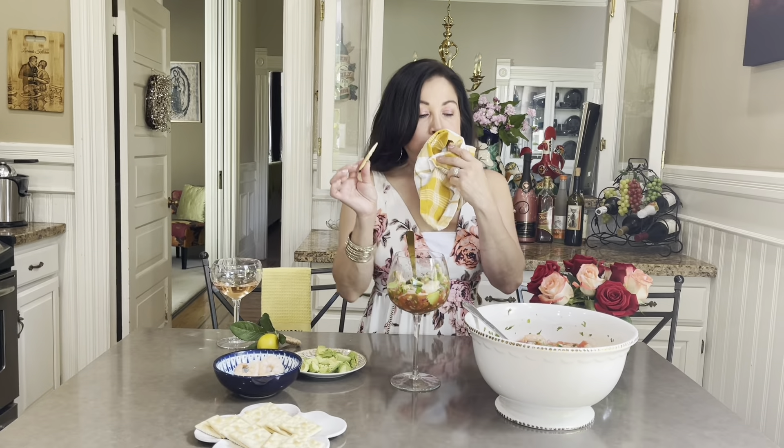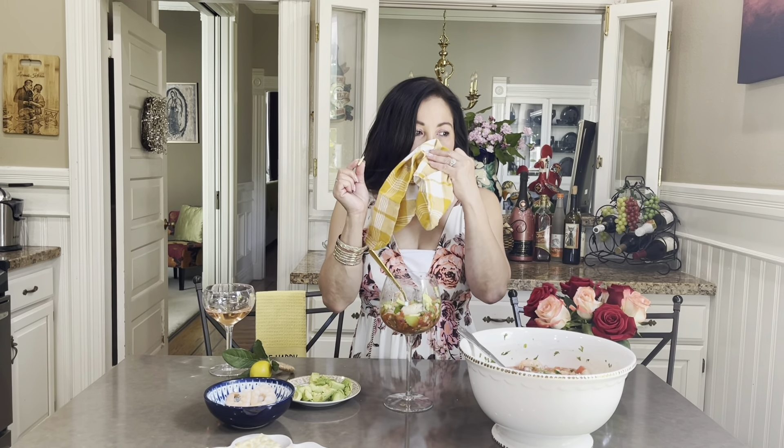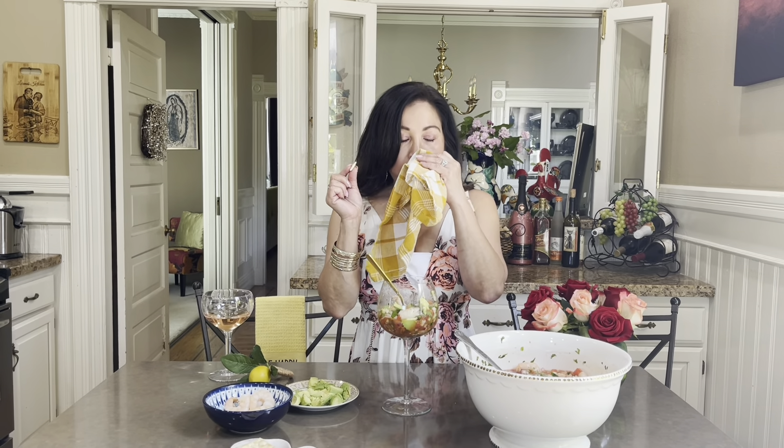Perfect. Sorry guys, it's delicious! And like I said, if you want, cut them in half because these are prawns — they're big. But this is so delicious, perfect for this nice warm weather we're having right now.